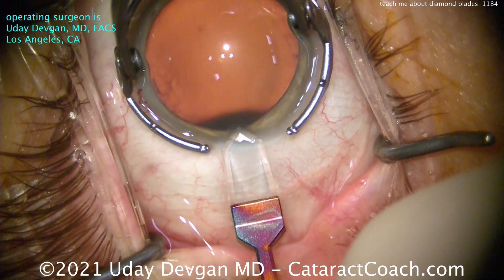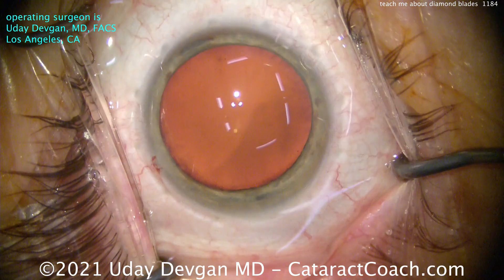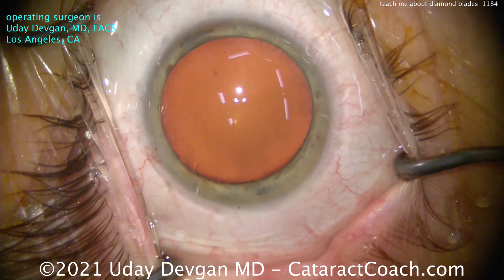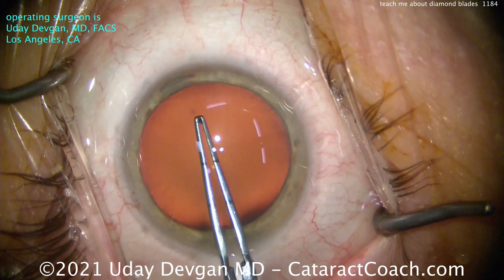Watch carefully. We'll make a nice, single, plain incision — good tunnel length. That's beautiful. Even roof compared to the floor of the incision; the architecture is great. That incision is going to seal optimally.